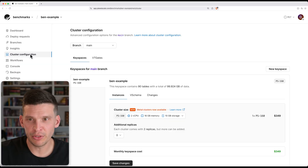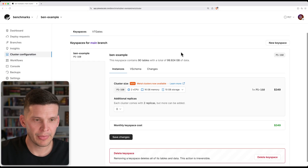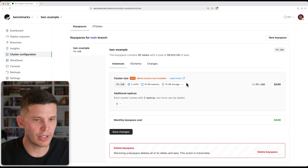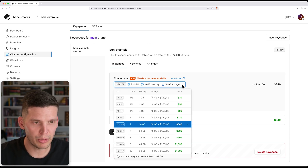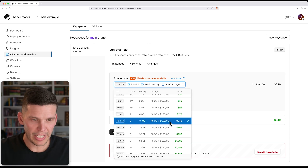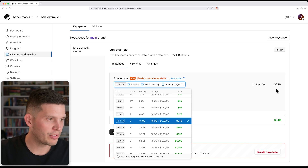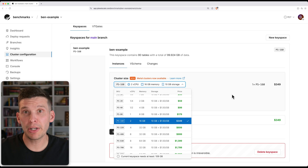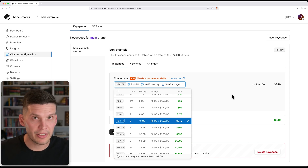What I want to try is upgrading to Metal and seeing how Metal might help us here. So the way that you would do this, if you already have a PlanetScale database running like this, is you would go over to cluster configuration. Then coming down here, you can use this dropdown to select a different cluster size. We're currently on PS160. I'm going to go down and look at this price — $349 for the base PS160. But on a non-Metal database, you're also charged for storage per gigabyte beyond 10 gigs.